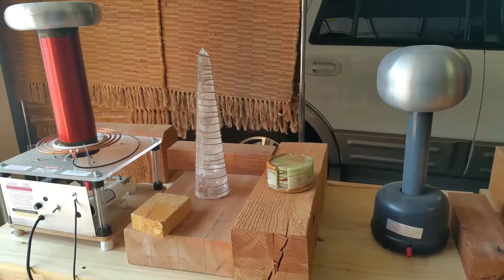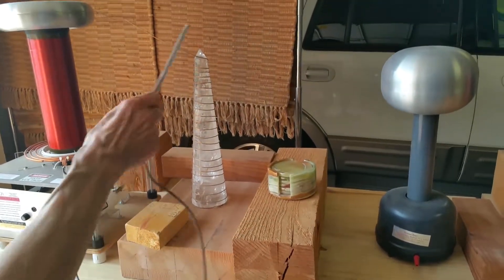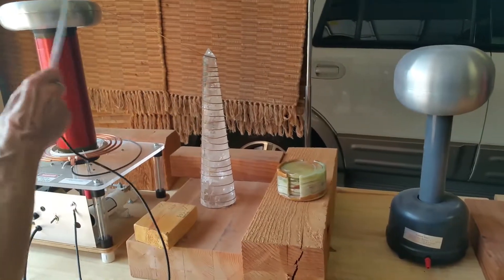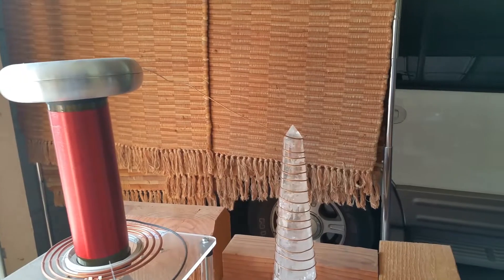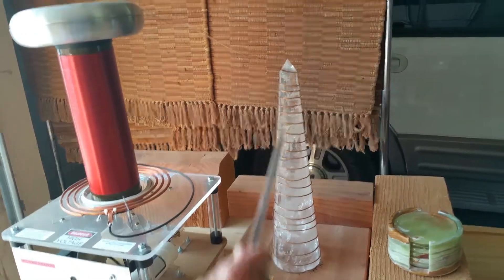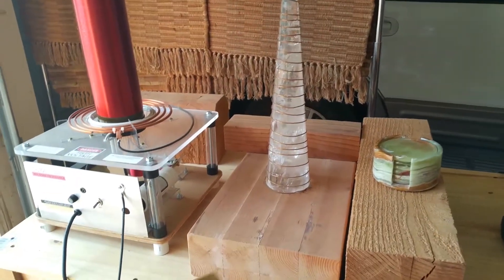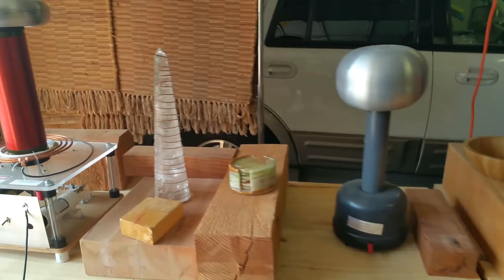After our prayer, we take our wand and we will run that up and down the Vogel crystal, and it'll be sending lots of sparks between the Tesla coil and the Vogel crystal. We just run this wand up and down for approximately 30 seconds. When this is done, we'll put the wand away, take our piece of wood again, turn off the Tesla coil, and we're done with the first step of this process.